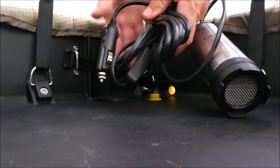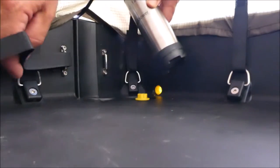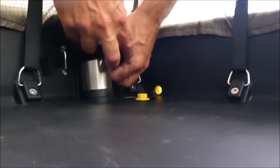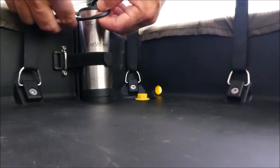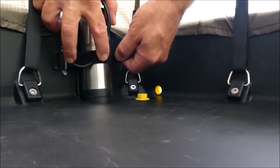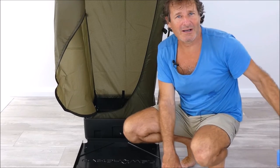Now grab the pump and power cable. Poke the power cable up through the tent so it's on the outside. Secure the pump into the saddle — it just sits in there nicely — then wrap the strap around and velcro it on. You can also tuck the power cable underneath the velcro strap so that if you pull on the cable from outside, it pulls on the strap rather than lifting the shower tent.